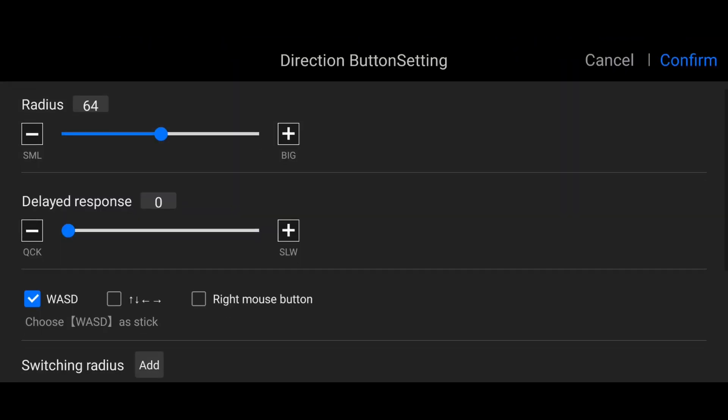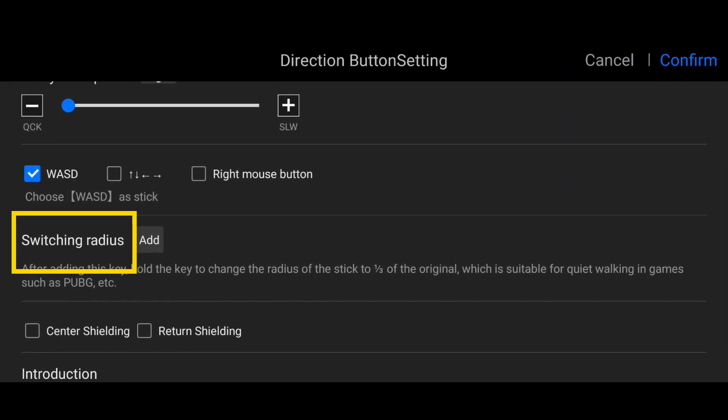Go to Switching Ridges. It says that after adding this key, hold the key to change the radius of the stick to one third of the original, which is suitable for quiet walking in games such as PUBG and others. Then click Add Button — it's up to you what button you'd like to use.